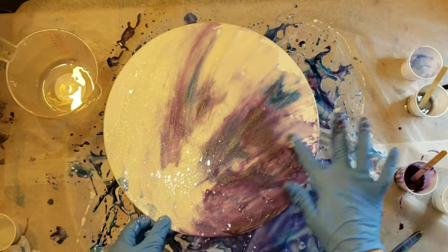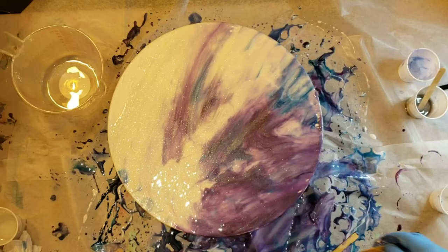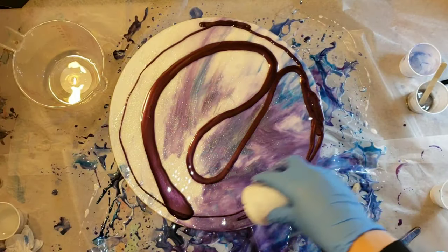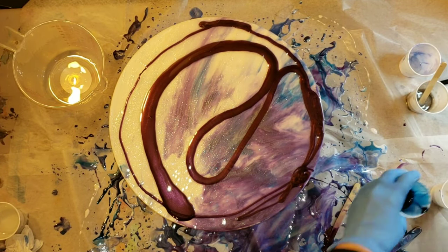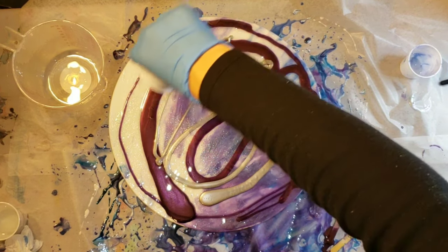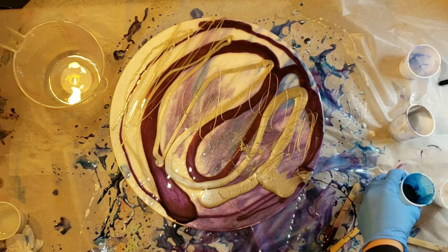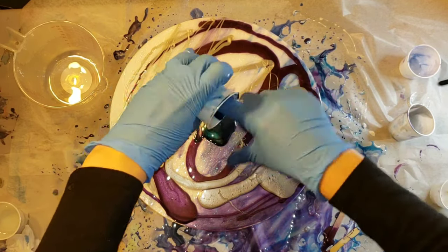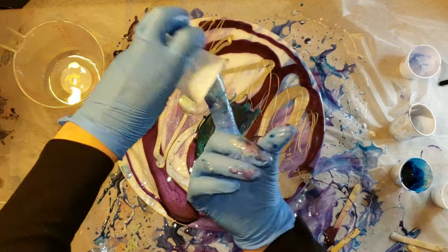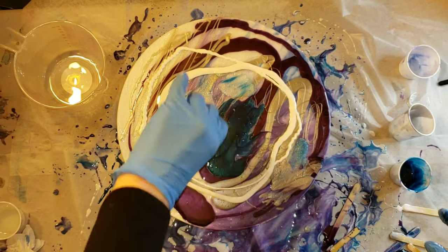I'm just taking my finger and scooping the runoff up from the table and putting it on my vinyl record. Now I'm going to go in with the rest of my resin and put it all over the vinyl record. There's no real method when you're adding depth — you just put all your colors on there and blend them together. When you drop your clear resin on, it's going to create a ton of depth. I put down my Luscious Plum, then the Artisan Mica Powder in Silver, a little bit more of the Milky Way, my Appetite Blue, and my Angel White.